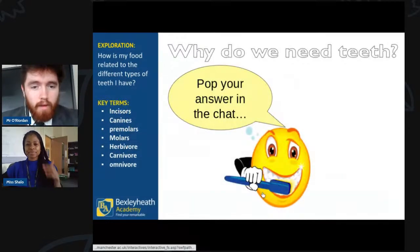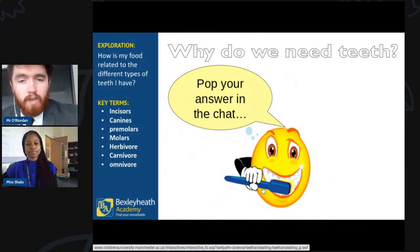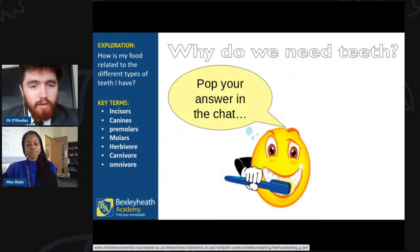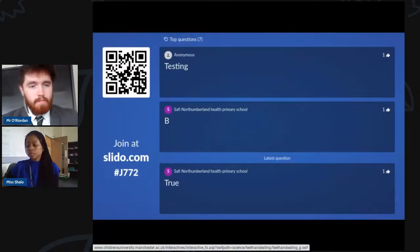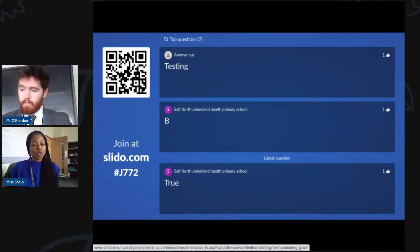I'll be passing back to Miss Shalo with the question: why do we need teeth? Make sure you put your answers in Slido. If you've just joined us, here's the Slido code again — scan the QR code or type hash J772 into slido.com so you're able to comment.